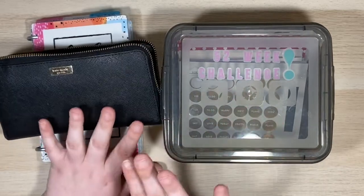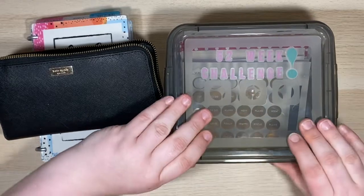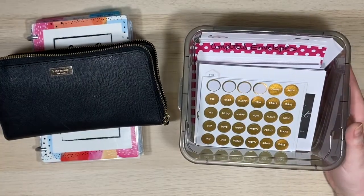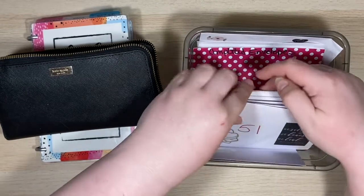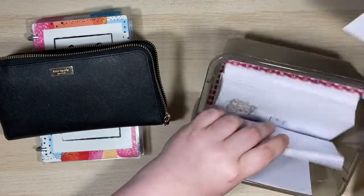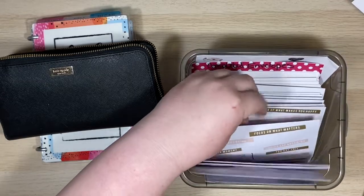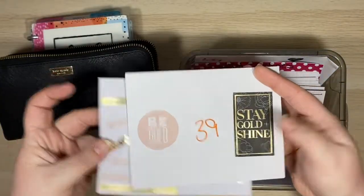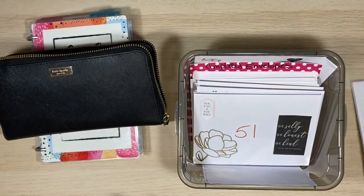Let me show you guys. This is my 52-week challenge. Let's go ahead and pick two envelopes now. Since I am paid bi-weekly, I just go ahead and do two envelopes at a time. So we got 20 and 39. Let's go ahead and set those off to the side.